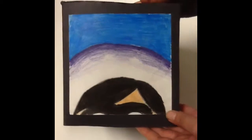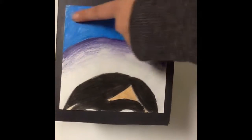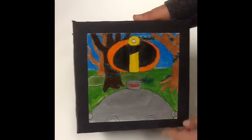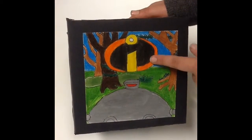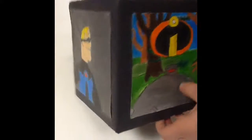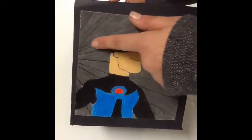And then on this side I have Violet, which shows her in her bubble that she uses to defend herself during the movie, with a blue background. And then on the back I have The Incredibles sign, and then I have just a background from when they're in the jungle, and then I have one of the robots on the front. And then on this side I have Mr. Incredible in his blue outfit with his gray striped background.